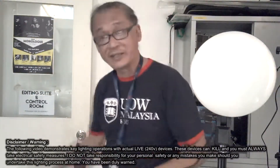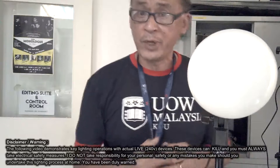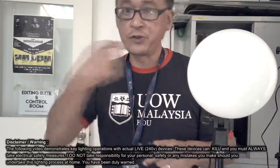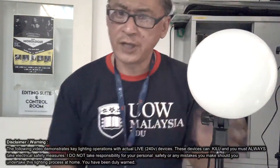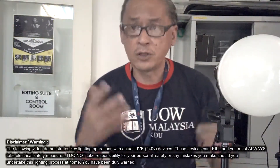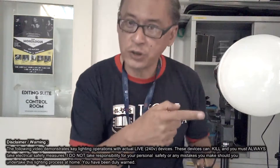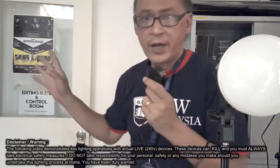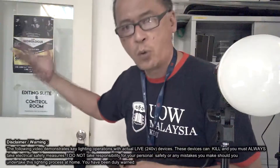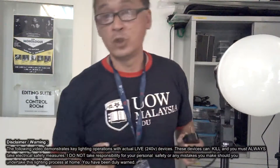That's the mistake everyone makes — they plug it in, turn it on and start moving the light around. Don't do that. Remember, electricity likes to travel away. If you touch this, the current will travel through you and go to the ground. Also, this light stand is made of metal — a conductor of electricity. If you turn it on accidentally and there's a short circuit, and if you have an old trip box or old wiring system that won't blow, and you get electrocuted, you will have a problem.